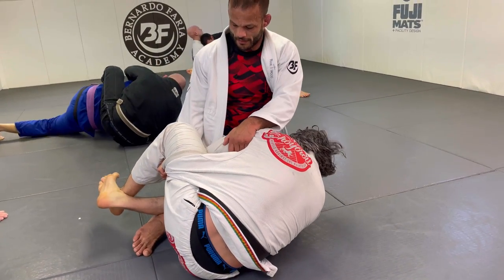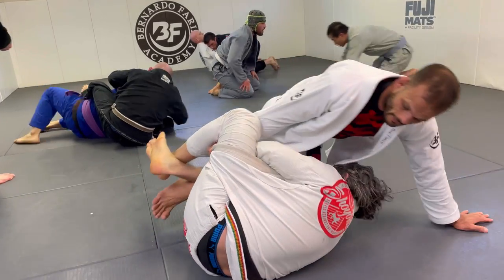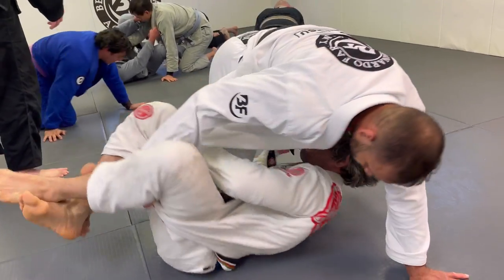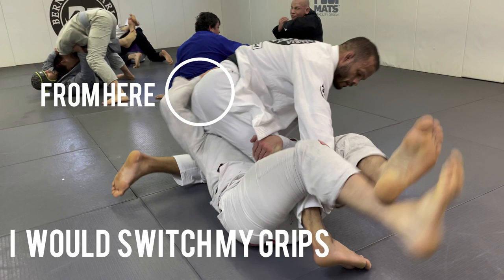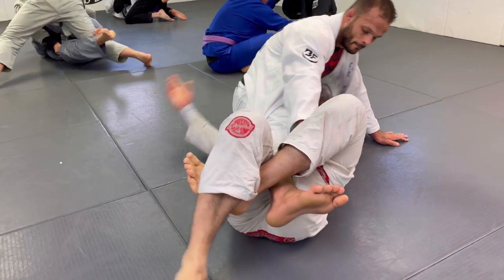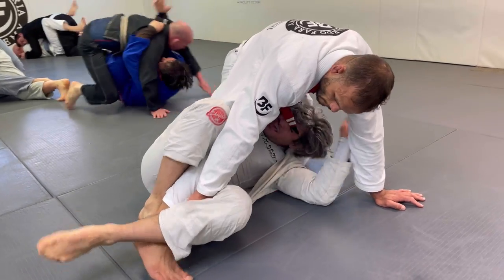I kept holding right there. I know that in time he wants to bump and bridge me away, so I kept the lapel. Stay patient. Understand where the person wants to go with his half guard. I kept holding the lapel for a while and kept leaning that way. Now he's in a deep half guard. That's what I would change if I was Rodrigo — go right hand to my hands and try to sit up from there. But he didn't do that. So now I keep leaning forward to change his angle so that he doesn't bridge me towards my back.